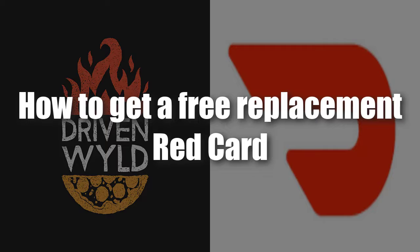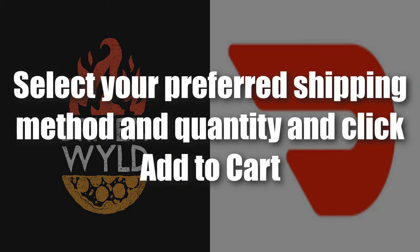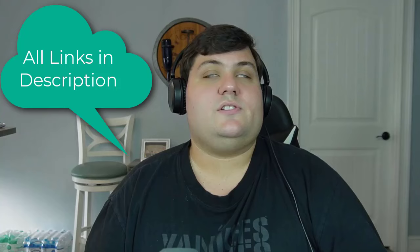To get a free replacement red card, visit the DoorDash store and select Dasher Gear. Scroll down and select the red card that suits your region, select your preferred shipping method and quantity, and click Add to Cart. I'll leave a link to that in the description so you can save yourself some time.